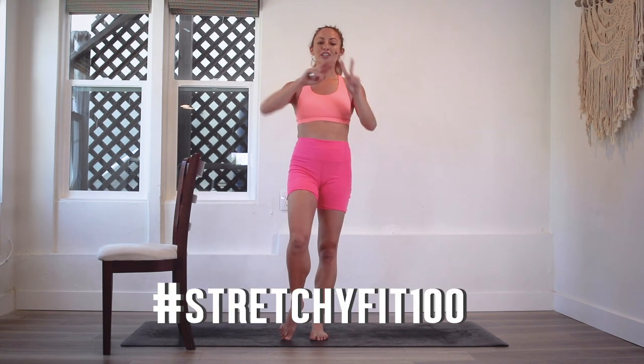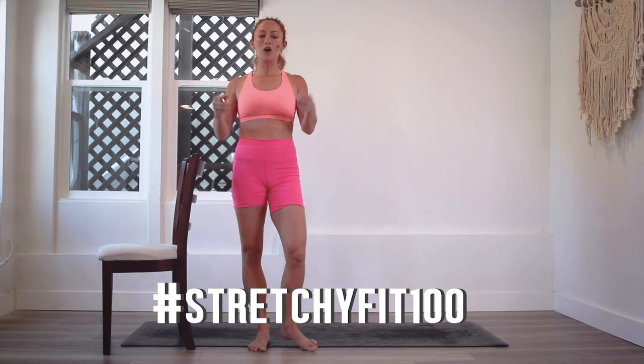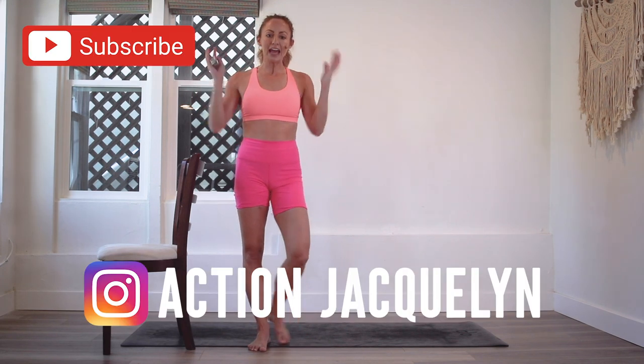You did it! I am so proud of you. What an accomplishment to achieve all 30 days — this is incredible. You get to be so proud. Amazing job! Make sure that you check in with StretchyFit100 so that I can see your beautiful face and body and your work. And now, keep the momentum going — it is so important to keep it going.